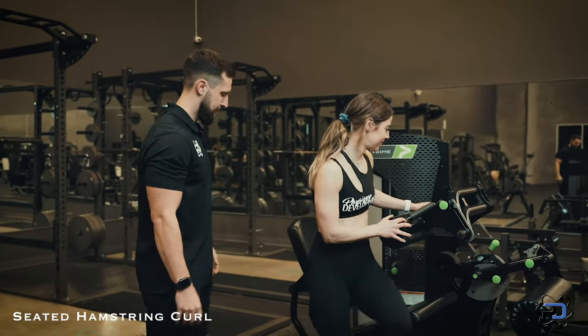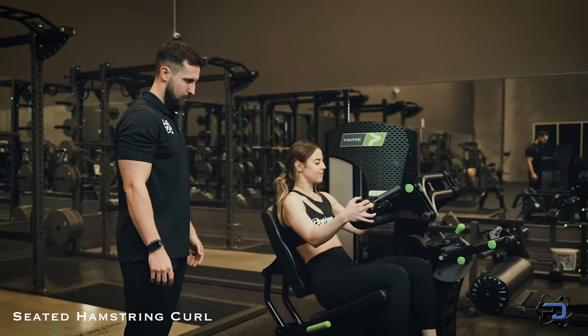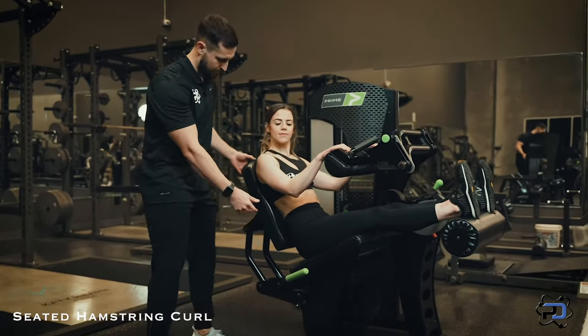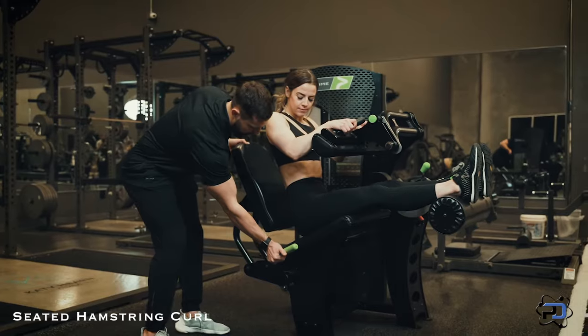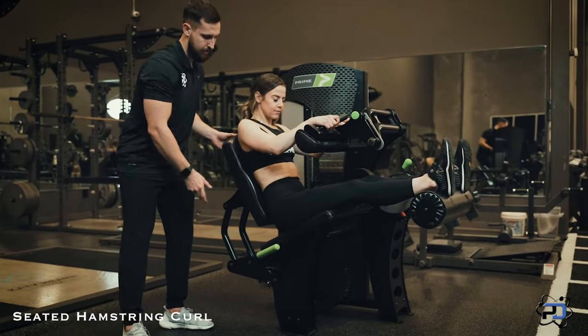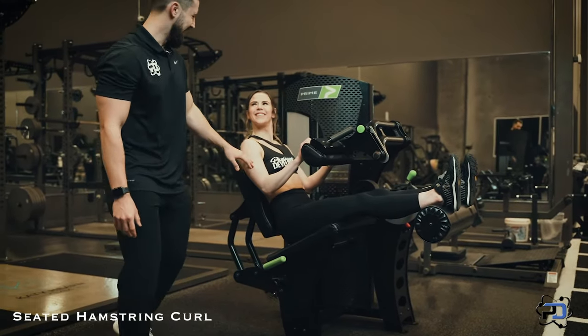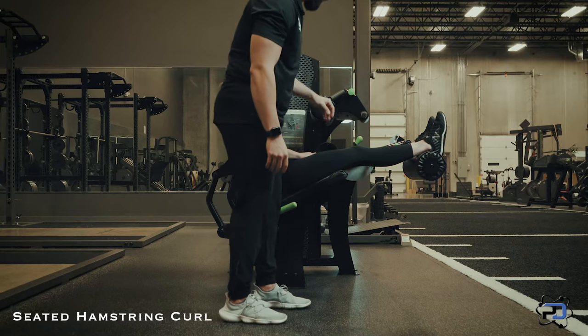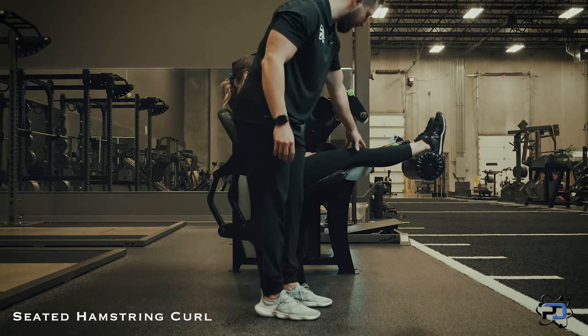So I'm going to go ahead and have Sue sit down here. Now the big thing with this movement is the setup. The first thing that we're going to start with is getting her back pad in a position where the knee is in line with the pivot joint, which we've achieved.